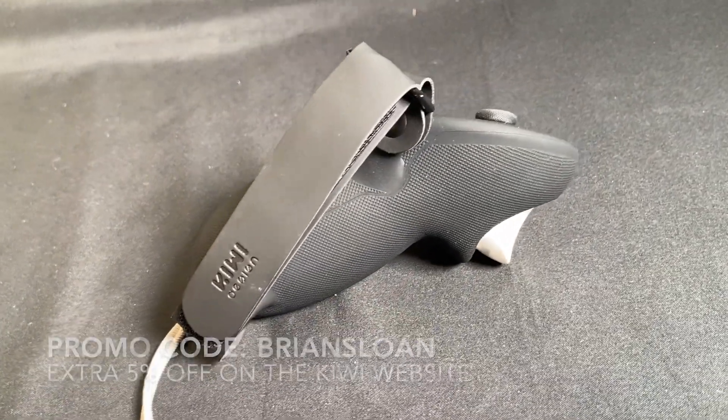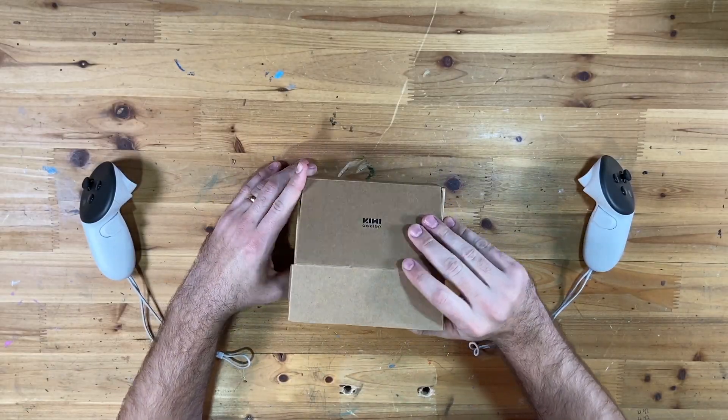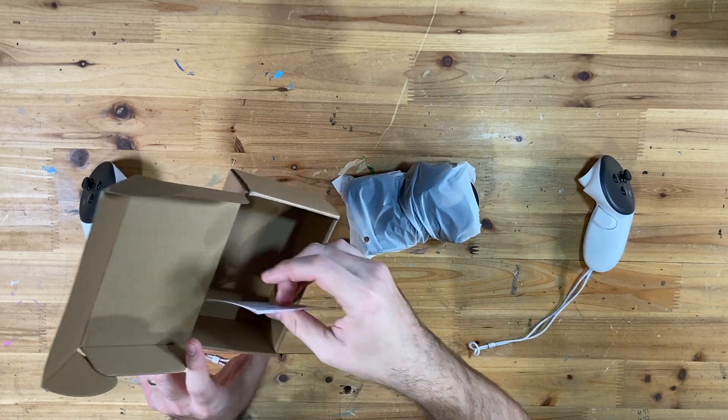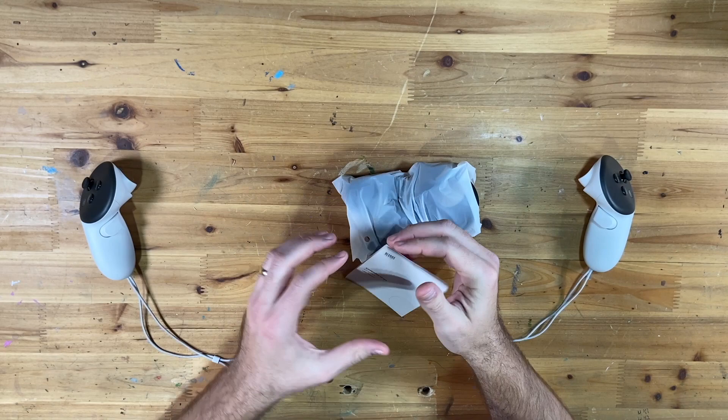Let's jump into this one. Opening it up — classic Kiwi Design box, always nice. Perfectly packaged inside with our user manual. I'll give this a quick look.